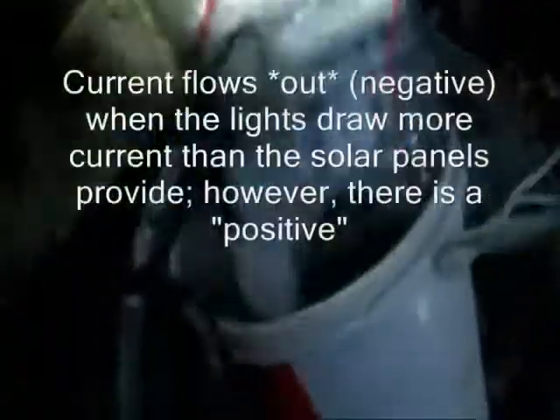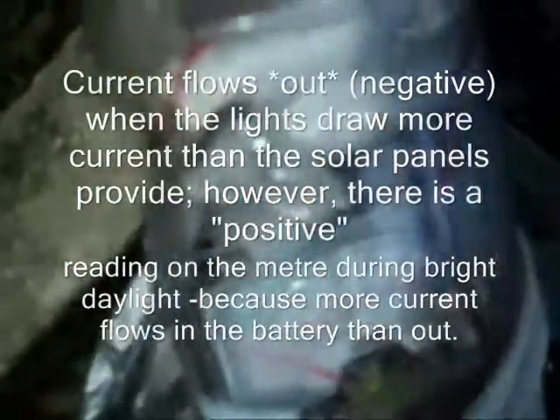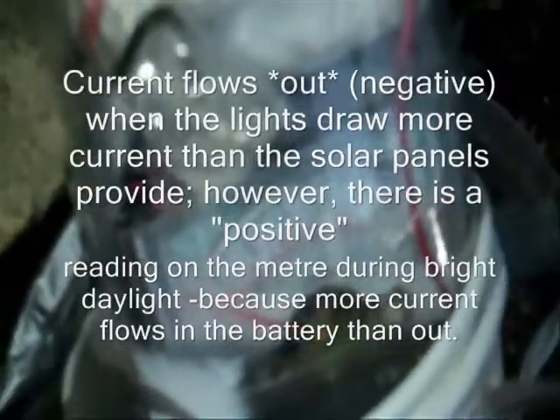First, let's take a look at the meter right here. The amp meter is in series with the battery. There's a close-up. As you can see, it's swinging negative, meaning electric current is going out.